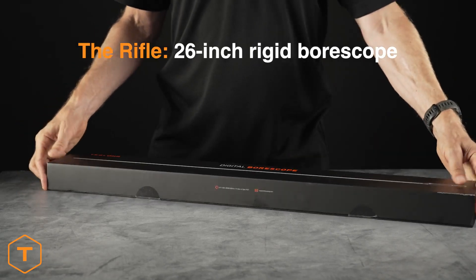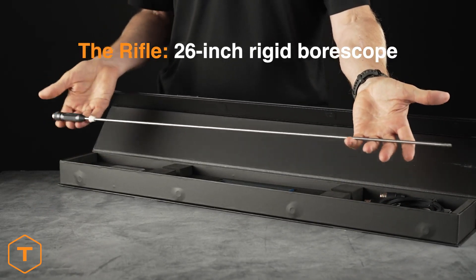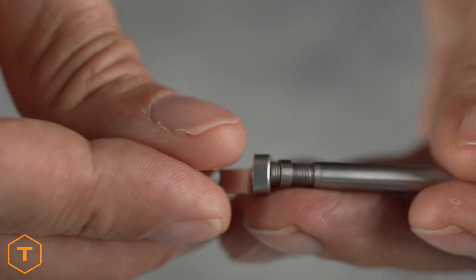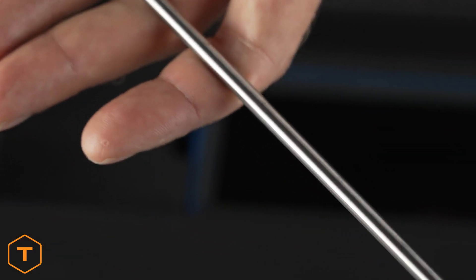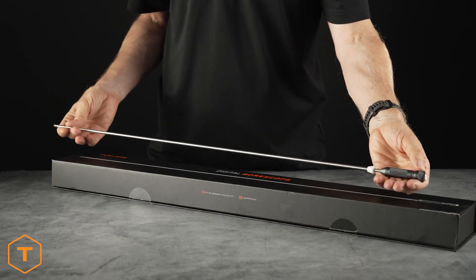Our 26-inch rigid rifle bore scope is very popular, as it's long enough to inspect most modern sporting and hunting rifles, plus it gives users the best control over the probe tip and any mirrors that you install on. This bore scope also has quarter-inch marks along its length. Its biggest downside is that at 26 inches long, it isn't as easy to take to a gun store or range.